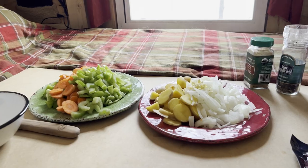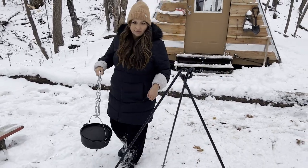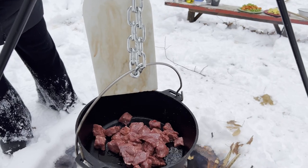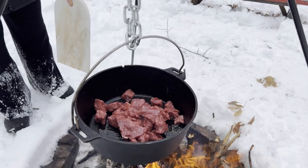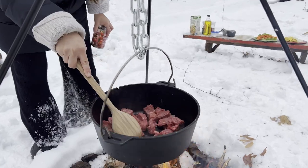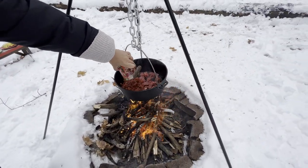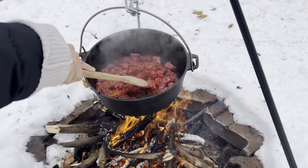We're all done prepping. Let's go throw this baby on the fire. Raya's going to do the honors — she's putting it on the tripod. Don't you guys just love that sound? Let's get a little bit of browning in there. Nothing like cooking over a fire.